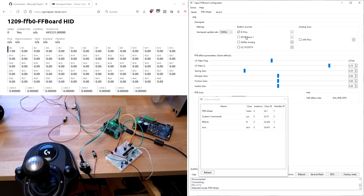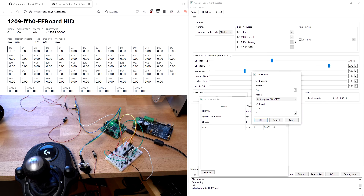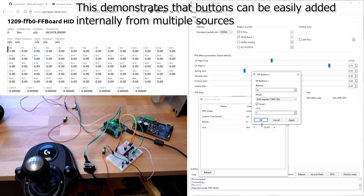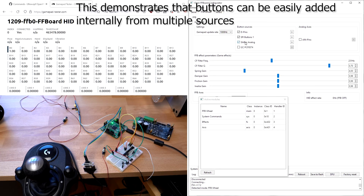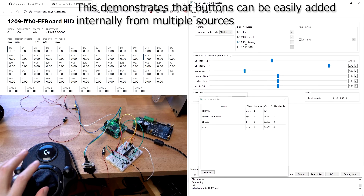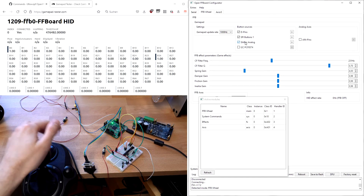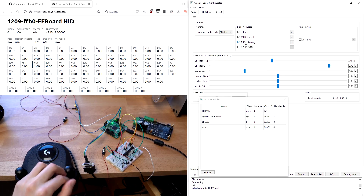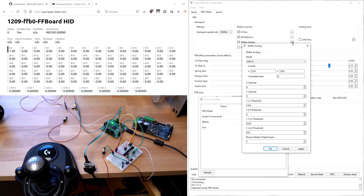We can also enable SPI button sources. For that, we have connected two shift registers, so we can get 16 extra buttons. This switch is connected to the last pin of the shift registers. We can also enable the shifter, which is the Logitech G29 shifter, which adds its buttons after the last selected SPI button source and translates the positions of the stick to gear positions and presses the buttons accordingly.